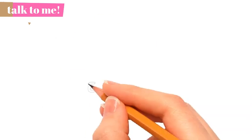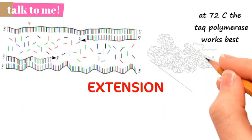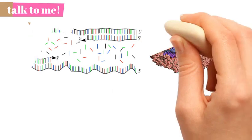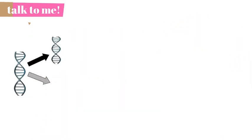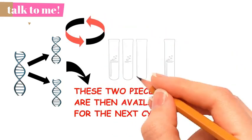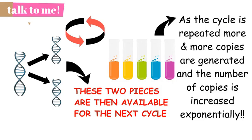The last step, extension, takes place at 72 degrees Celsius. At this temperature, the polymerase works best and the DNA building blocks complementary to the template are copied to the primer, making a double-stranded DNA molecule. With one cycle, a single segment of double-stranded DNA template is amplified into two separate pieces of double-stranded DNA. These two pieces are then available for amplification in the next cycle, and as the cycles are repeated, more and more copies are generated exponentially.